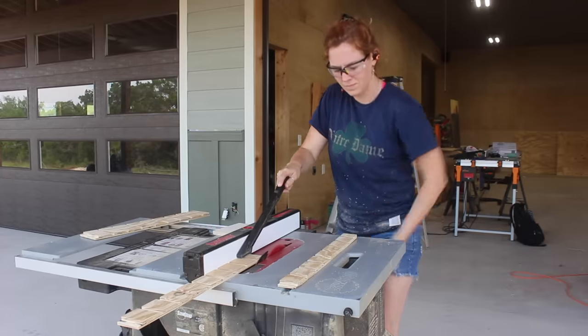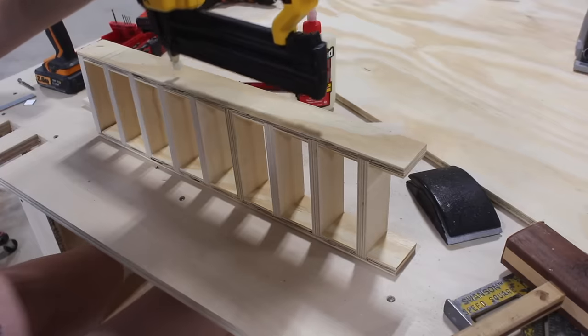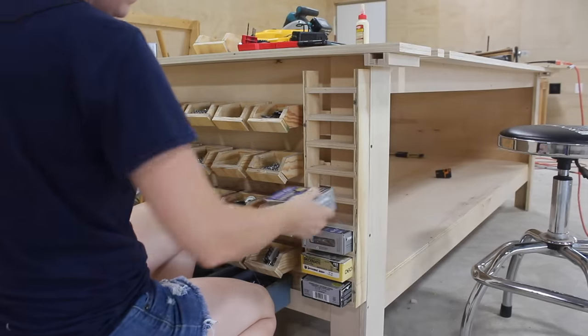Continuing with hardware storage, I made a few simple screw box holders. I can't stress how handy they are — having all your boxes of screws in one location is definitely worth the time it takes to make one. It's a great project to utilize scraps laying around, and you can attach it just about anywhere.